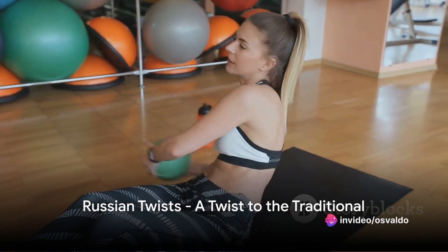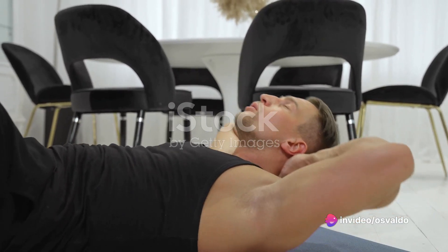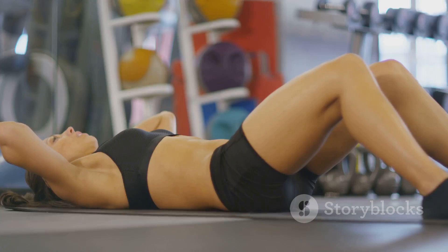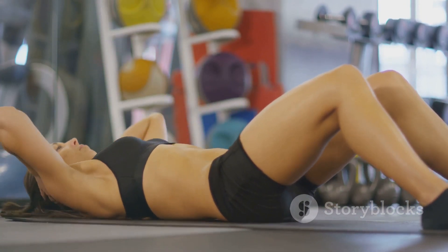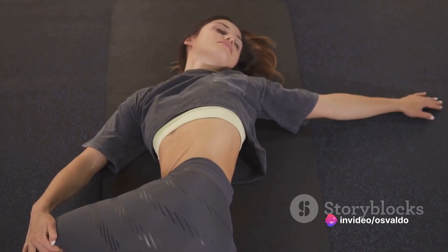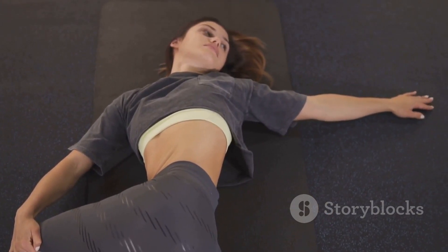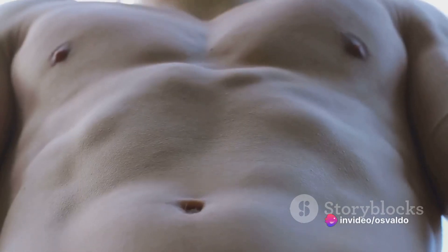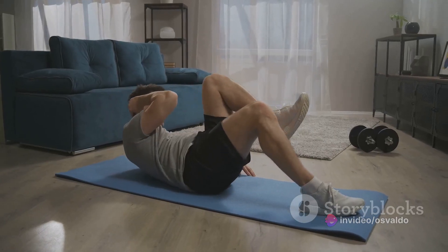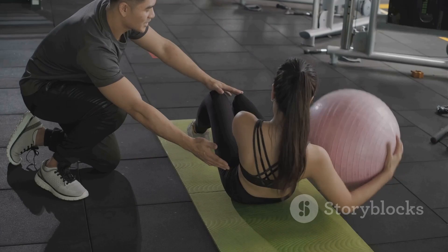Next, we add a twist — quite literally — with the Russian twist. This exercise is a dynamic way to engage your core and really put those muscles to work. Begin by sitting on the floor, knees bent, with your feet flat. Lean back slightly, keeping your back straight and engage your core. Now clasp your hands together and twist your torso to the right, then to the left — that's one rep. The key is controlled movements; you're rotating your entire torso using your abdominal muscles to power the movement. This exercise targets the obliques but also works the entire abdominal region, even your lower back — a full core workout in one simple move.